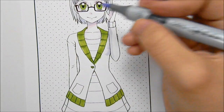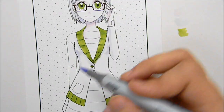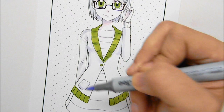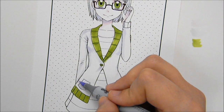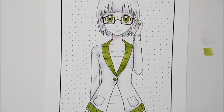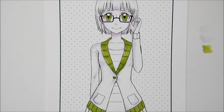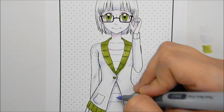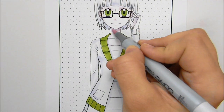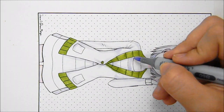At first I was just planning on her sweater being white, so I just went in with the B60 for the shadows of it. But then later on I thought she doesn't stick out enough from the background, so I decided maybe I'll make it pink. So later on I'm going to be changing the color to pink.